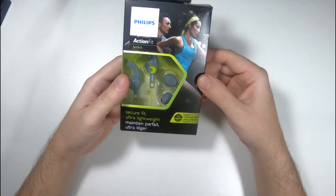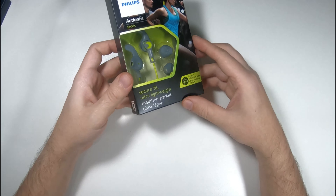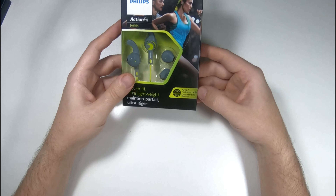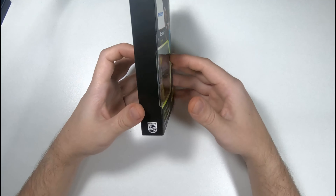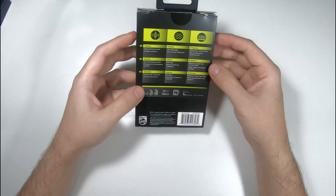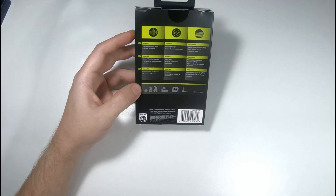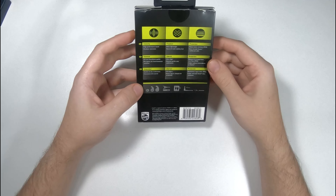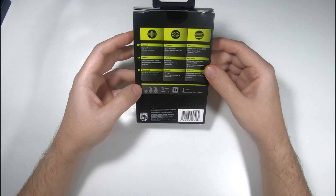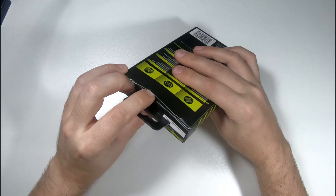We'll start with the box here — it has a nice appearance. You can see the product. It says Kevlar reinforced cable, secure fit, ultra light. On the back we have some characteristics: high performance sound, outdoor awareness, freedom, ultra light, secure fit with stability lock, sweat and water resistance IPX4, and extra durable Kevlar reinforced cable.